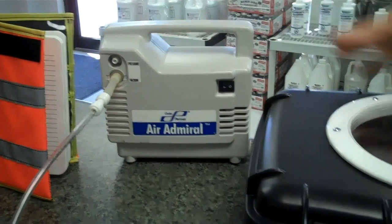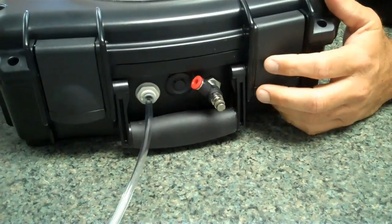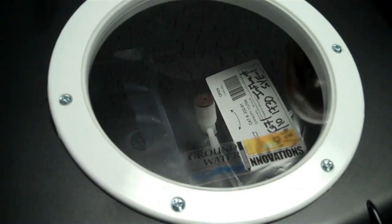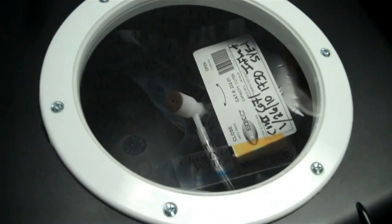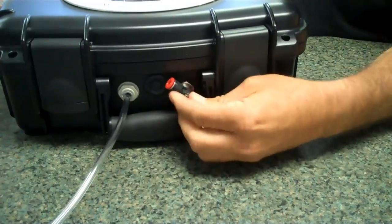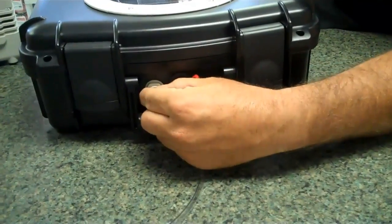In the front here we have a valve which would normally go to your sampling source. Open that valve and you turn on the vacuum. Now once your sample bag is full, you can shut off your air sampling source, turn off your vacuum, and then one of our features — you easily release the vacuum inside the box.